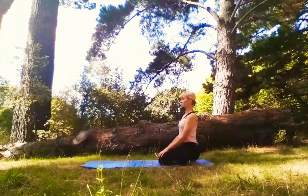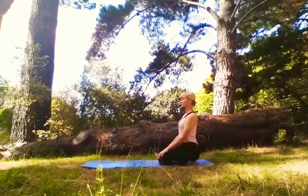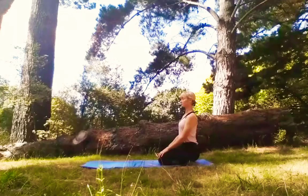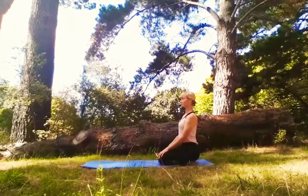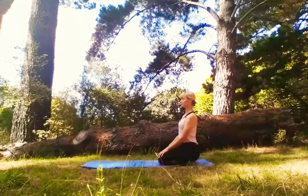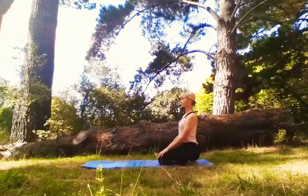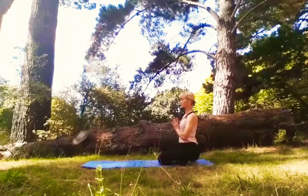Join me at the back end of your mat in a kneeling position. Palms resting on your knees and breathe into a tall, straight spine. Settling with your breath, and shortly we're going to allow the shoulders to fall a little further away from the ears.